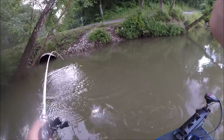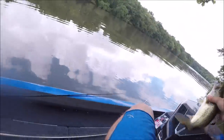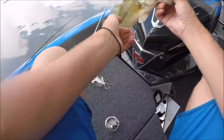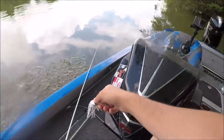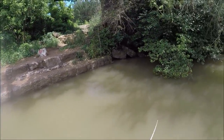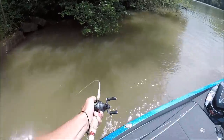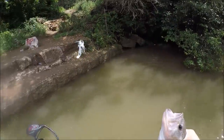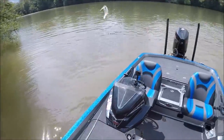How about that? Smoked that thing! That was awesome — soon as it hit the water he just blew up on it like a topwater. Freezing cold, man — that fish is cold. Check that one out. Y'all see me throw this bait everywhere. I hope y'all got a good look at that because that was cool. I absolutely love watching these suckers come up and eat this swim jig right here.